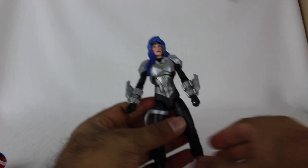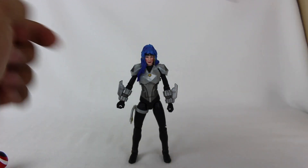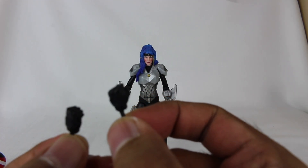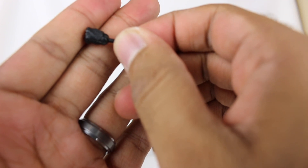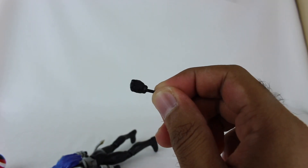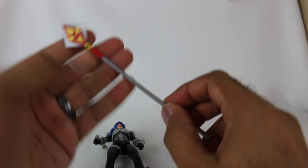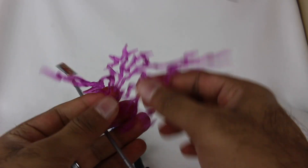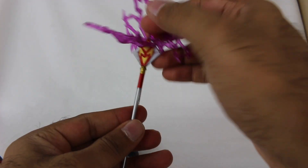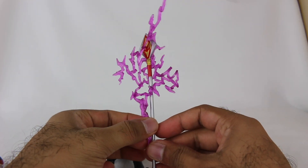Now for the figure that I have been waiting for — we have Astronema right here. She looks so good. Two grabby hands right there, and comes with two fists. The fists have a little bit of detail, just because they're black colored so the detail blends in — but there's detail on the actual gloves. She also has her staff right here, which looks pretty solid. And you have this purple effect piece that can slide on through here however you want to do it.